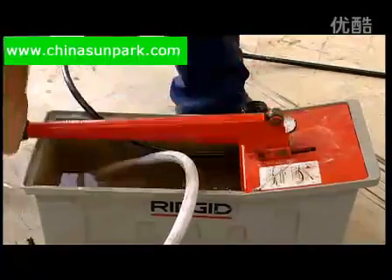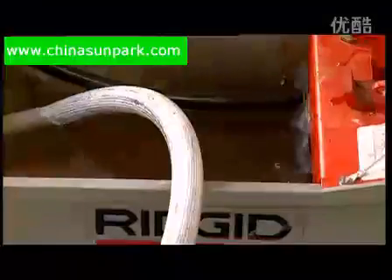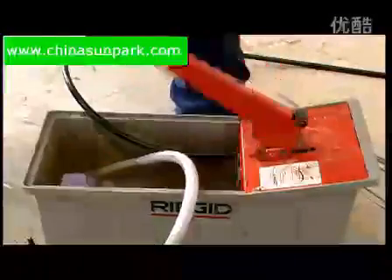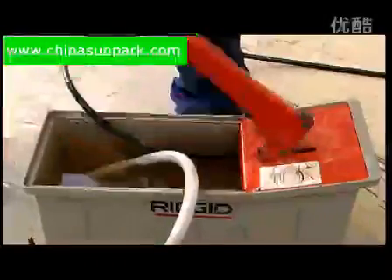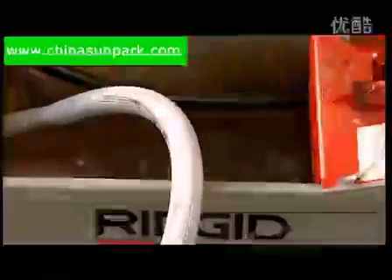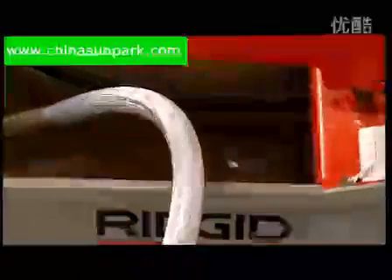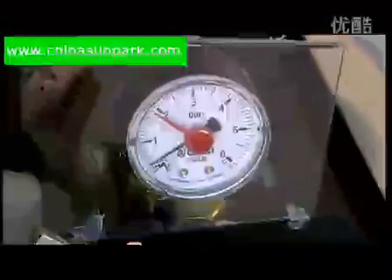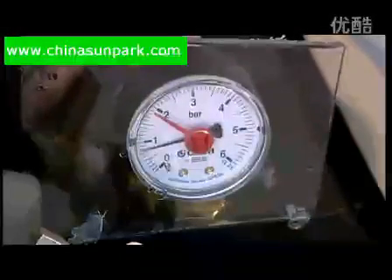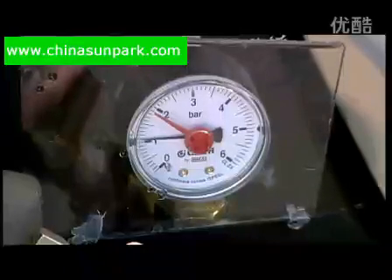Start pumping until water is flowing freely back into the bucket from the plastic hose connected to the drain port. Continue pumping until the water is flowing freely with very few air bubbles. This usually takes about 30 seconds to stabilize. Close the drain port and continue pumping until the pressure gauge reads between 1 and 1.2 bar. Then close the fill port and stop pumping.